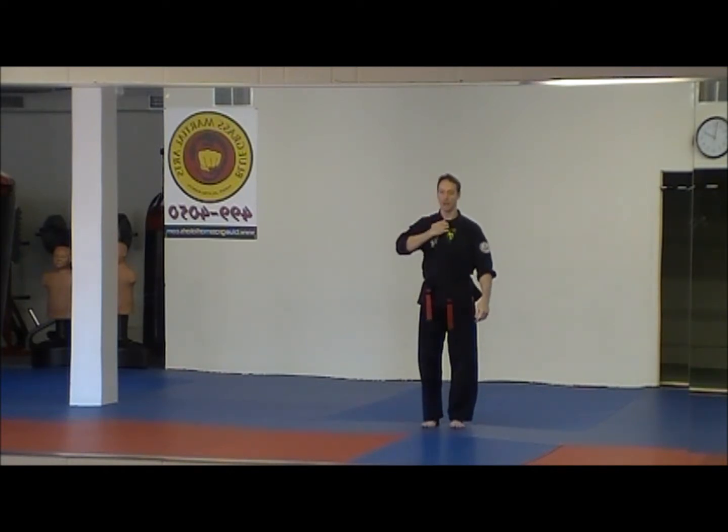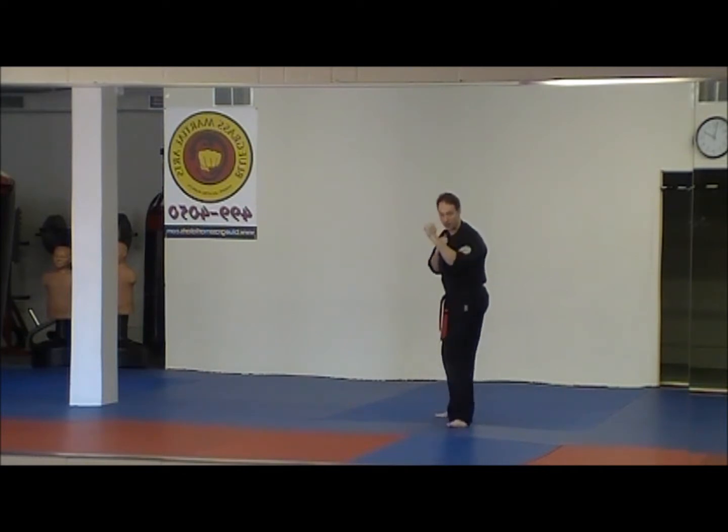So step one: they grab, you grab hold of them, we step back, we raise up our defense — shields up — and raise that front hand. That way it covers all this area. If they do throw that punch, you've got this hand to use defensively.